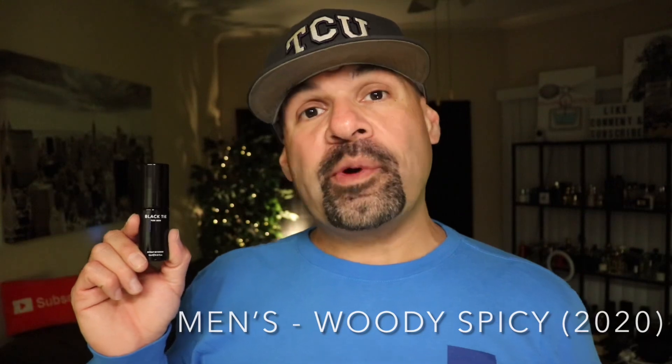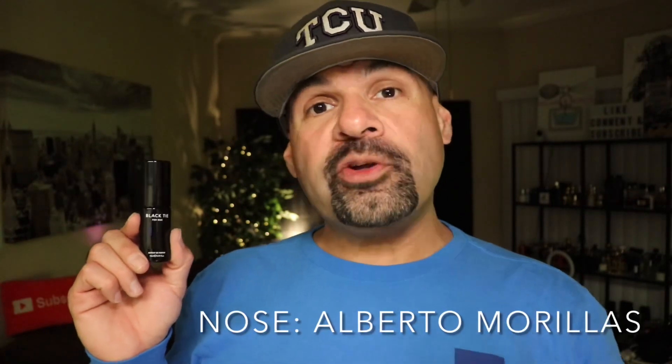Black Tie from the house of Fragrance One is a men's woody spicy fragrance released in 2020. The nose behind this fragrance is Alberto Marias and it is an extrait de parfum concentration.